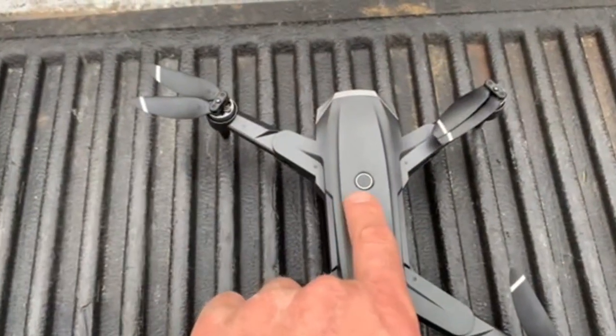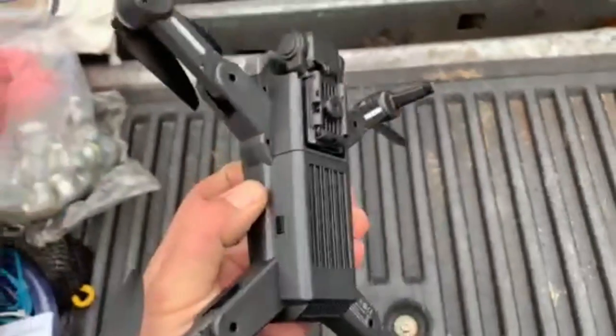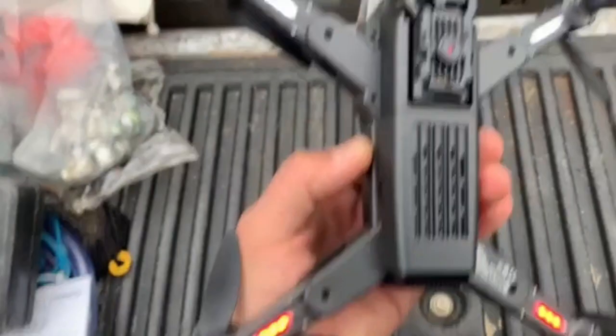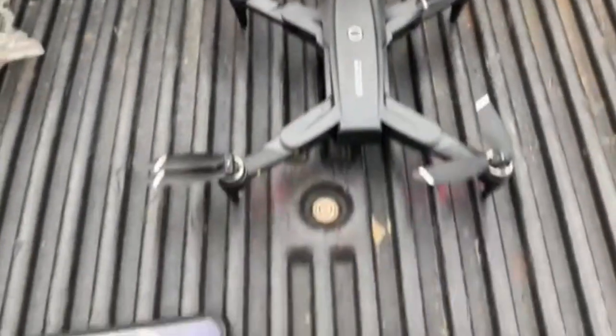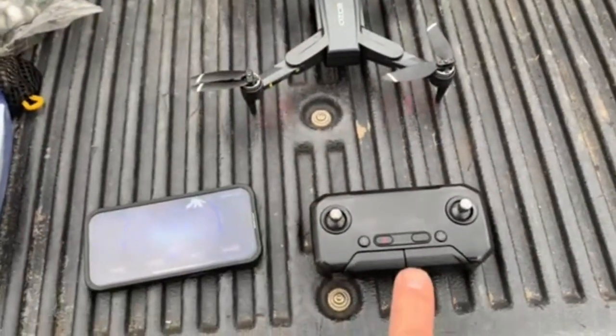You need to turn on the drone, which is the big button on top of the drone. Make sure when you turn it on the white and red lights are flashing. Face the drone camera away, point it away from your remote.